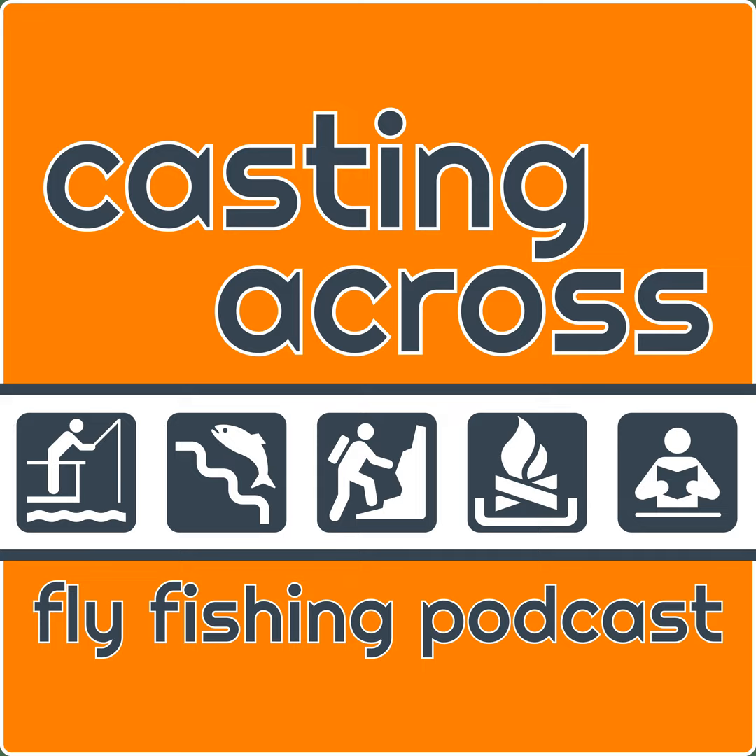If you want more information on fishing mountain creeks, you can always email me at Matthew at CastingAcross.com, or look through the back catalog of the podcast — there's lots of granular stuff, including at least one episode on fishing streamers on mountain creeks and on my favorite flies for mountain creeks. And the website — that's probably one of, if not the most, prevalent topics you will find over at CastingAcross.com.